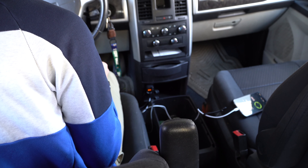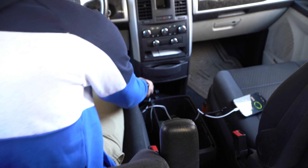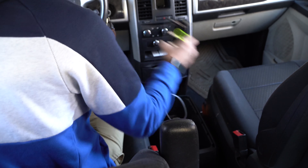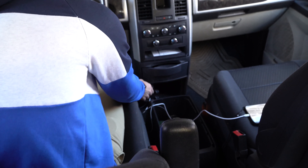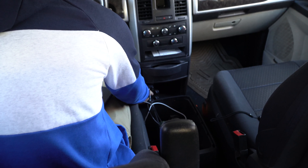You can actually answer calls with this. If you've got it connected right on your dash, you can take calls from it — that's fantastic. Hold down the channel button for a few seconds and it'll turn it off. Alright, my ponios, well that's about it.